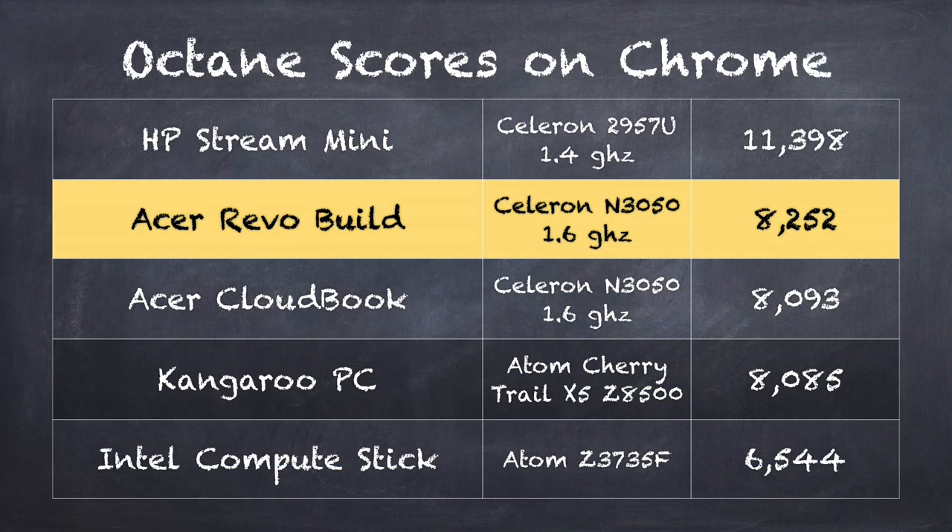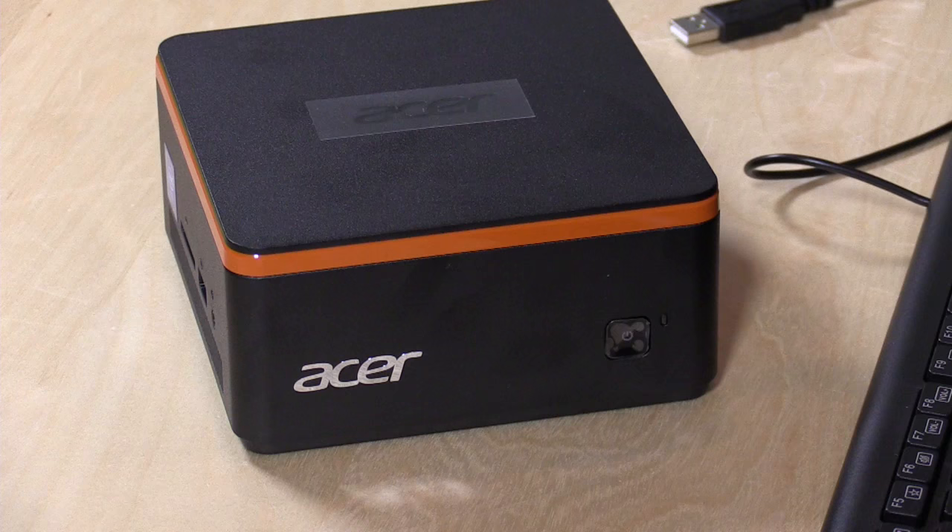On the Octane benchmark test, which measures web browsing and HTML performance, we get a score of 8,252 — putting it slightly faster than the CloudBook running the same chip. I suspect it's because it doesn't have the same power and temperature constraints that laptops do; it's running off the wall, so there's a bit more flexibility.